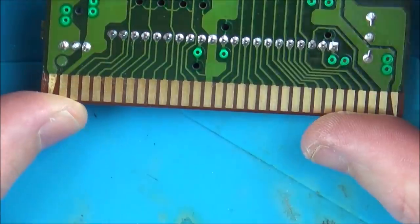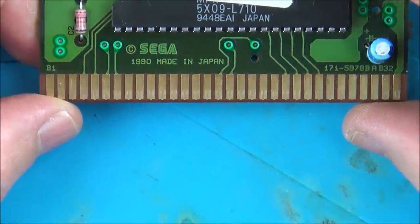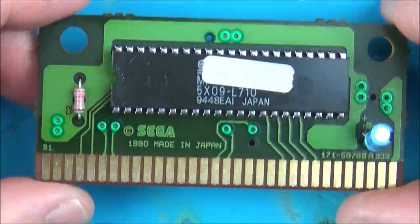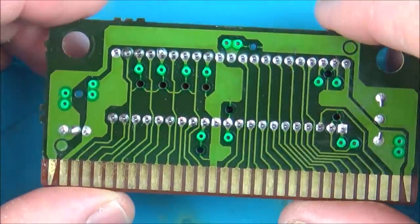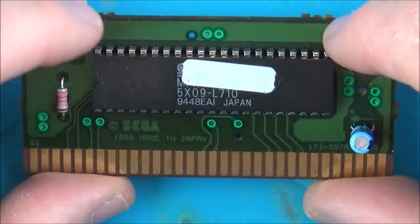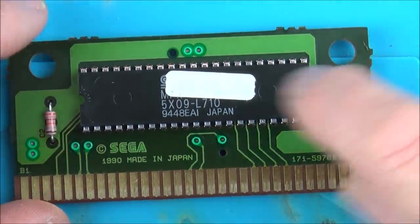First impressions are that it all looks fine. On this side there's a capacitor, a resistor even though it's labeled C2, and the main chip - which all looks lovely. Initial impressions are that it's going to be a faulty chip because there's really not much to this board. If the contacts are clean and there's continuity between the contact pads and each of the chip pins, there's not really much else it can be unless it's the capacitor or this resistor, which I'll obviously check.